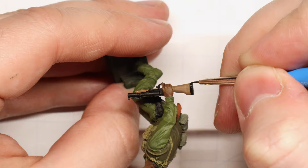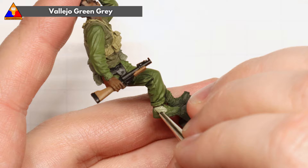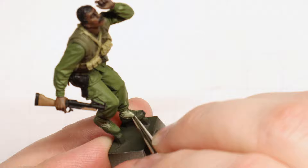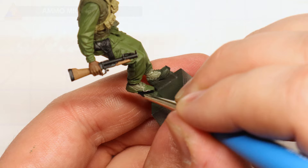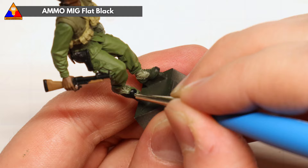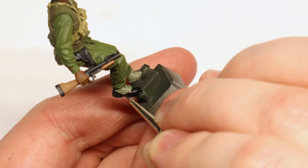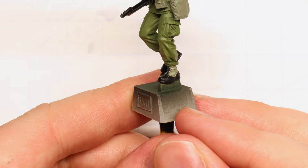Moving down to our jungle boots, we'll start by using some green gray for the upper canvas portion of the boots. And once those sections are done, you can paint in the bottom leather portions of the boot with, you guessed it, our flat black. Pretty simple to paint up these iconic boots and make them look pretty good.